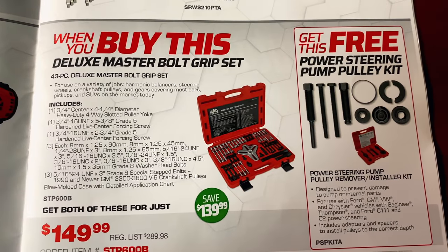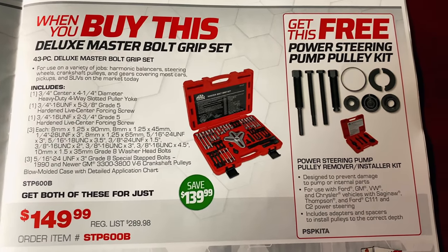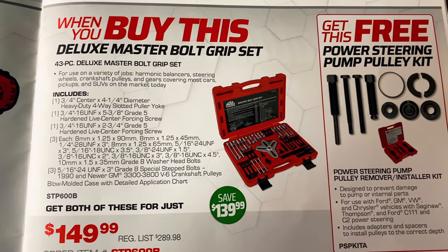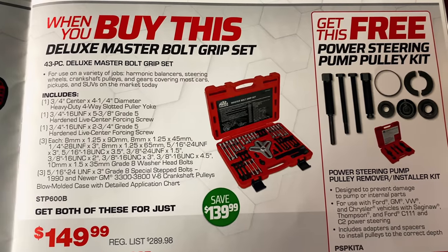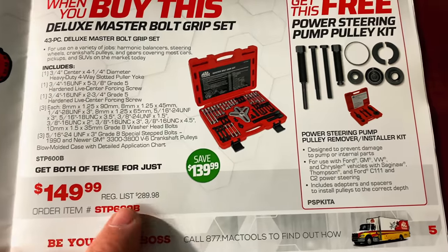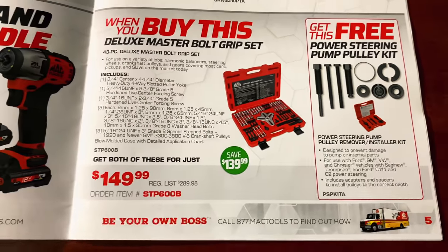When you buy the Mac Deluxe Master Bolt Grip Set, you'll get the free power steering pump pulley kit — $149. It can remove harmonic balancers, steering wheels, crankshaft pulleys, and gear covering on most cars, pickups, and SUVs. You get the power steering pump pulley remover and installer kit for free — $149.99.